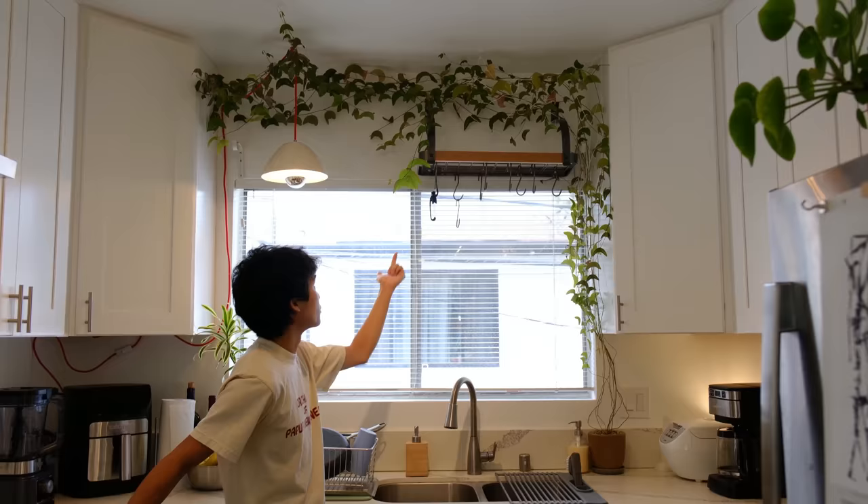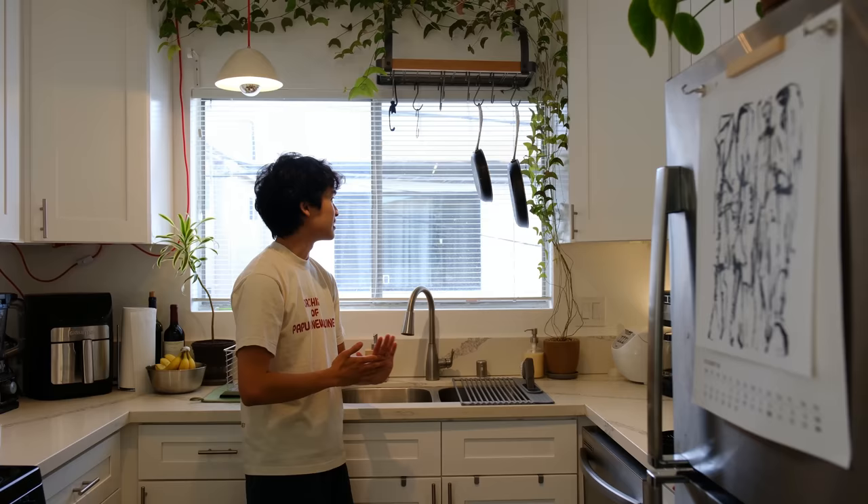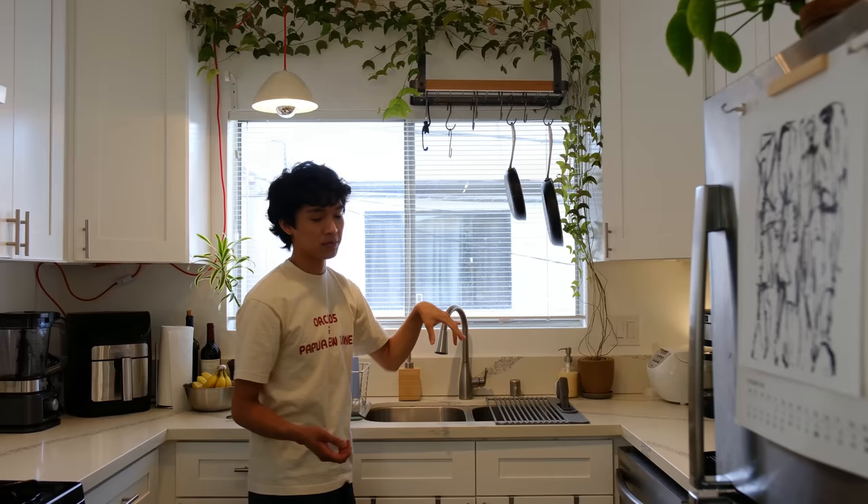We put this pot rack up so I'm able to hang my pots, pans, and things — it makes them really easy to grab when cooking and it looks nice. But the main reason I got this pot rack is so I can hang my hanging or mounted plants on here when I'm watering so they can drip directly into the sink. It drips directly into the sink and makes watering so much easier.